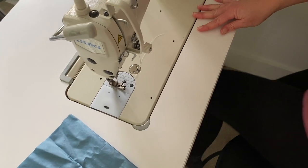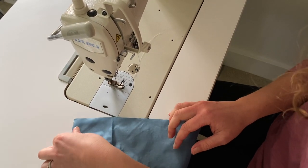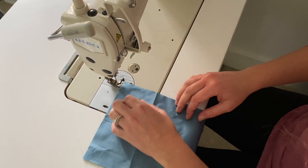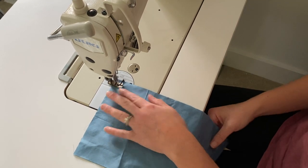So here we are about to stitch. Here we are at the machine. It doesn't have to be perfect. I'm going to stitch half an inch all the way down on both sides of both pieces.